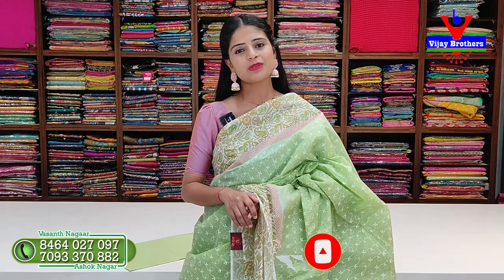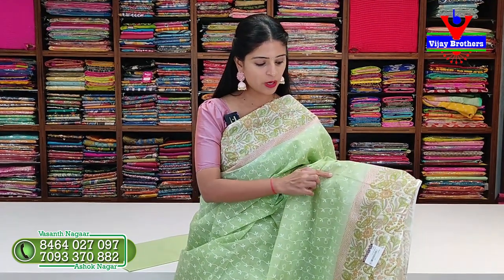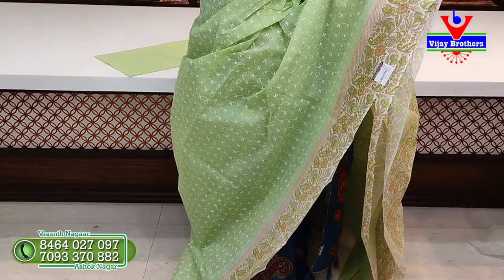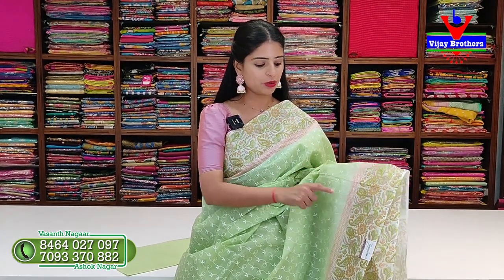In today's episode, let us see the first saree. This is very nice - it has thread work throughout. Though it looks like printed, only on the border it has thread work. Look at this green color saree - pista green - with two sides kalankari printed border. The border is easily 4 to 5 inches. Next there is a diamond pattern border, and the body part also looks like thread work but it is a printed pattern.